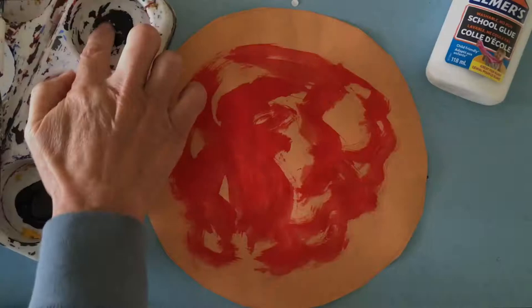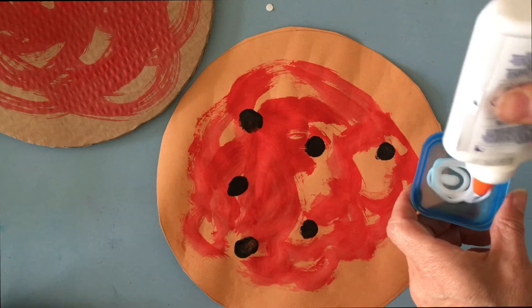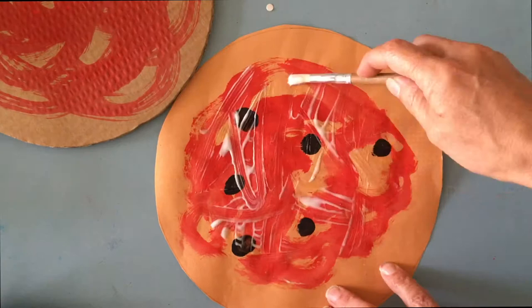Now I'm going to use some black paint on my finger to fingerprint some olives for my pizza. Once I've done the painting it's really important to let it dry. Then you're ready to paint on some glue and when it's all covered we're ready to add our toppings.